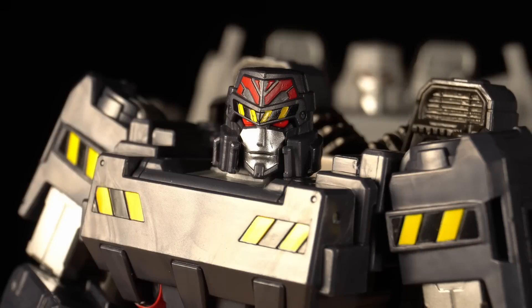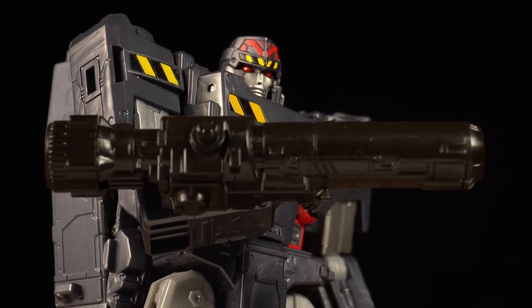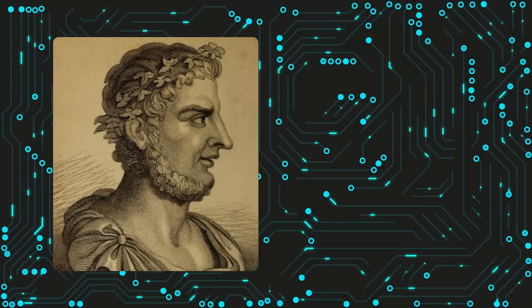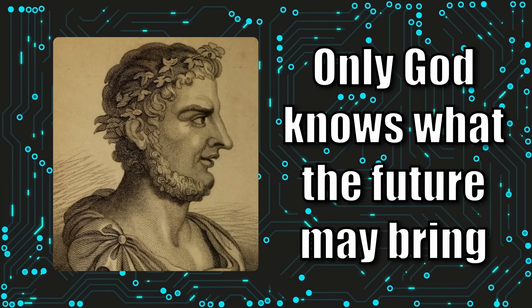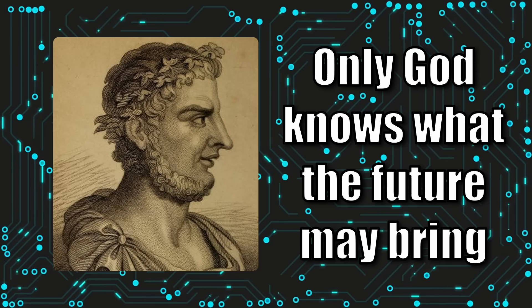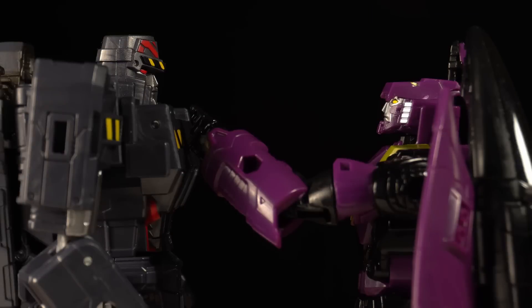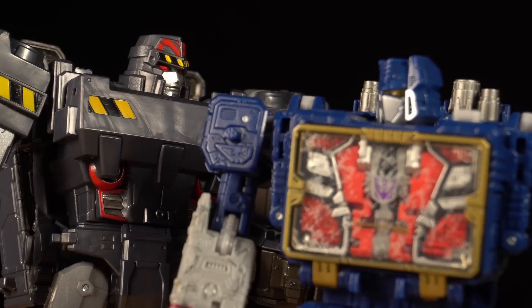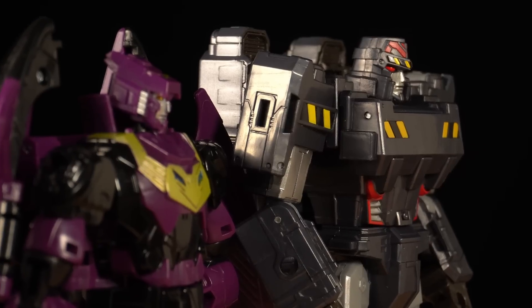The life of Megatron is a tragedy. Despite noble intentions, the harshness of the system he sought to change pushed him to adopt violent means, which only reinforced his understanding of its corruption. This is not a perfect set by any means, and $70 feels a bit steep for two Voyagers. But it's a set that I find to be unmatched in both aesthetics and storytelling, and for that, I think it's definitely worth checking out.